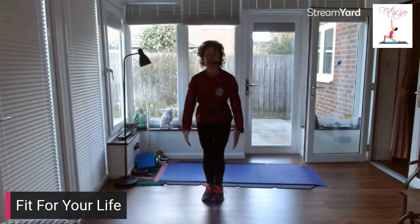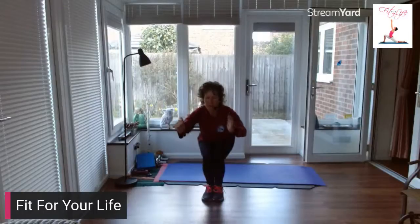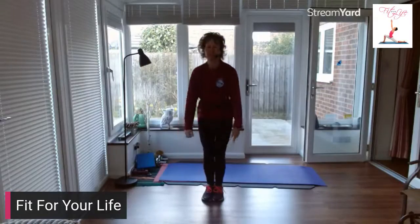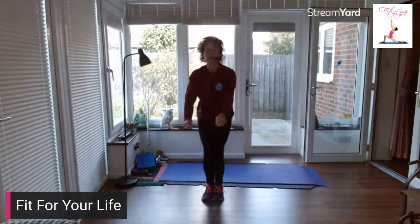Knees together. Two down, two up. Two down, two up. Really squeeze those glutes. Ready to pulse it, down we come — hold. Pulse, four, three, two, one. Up you come.